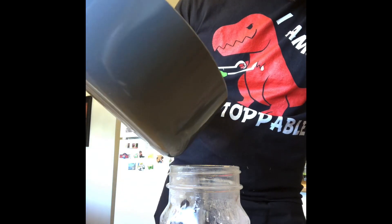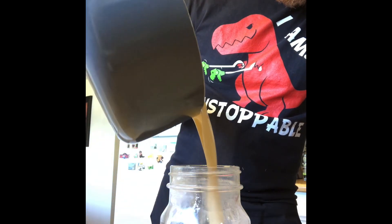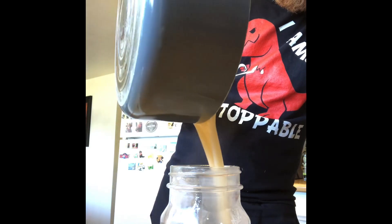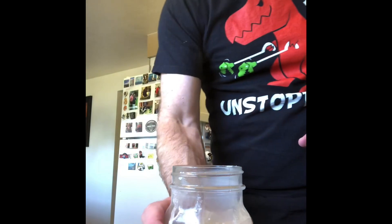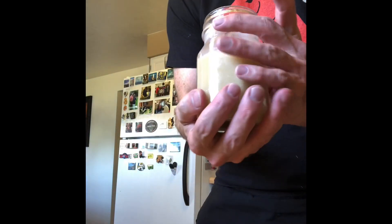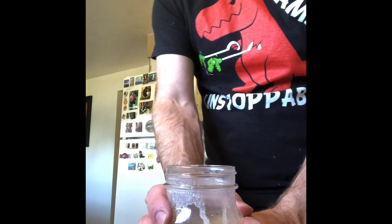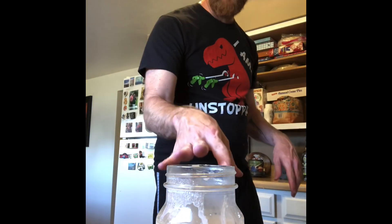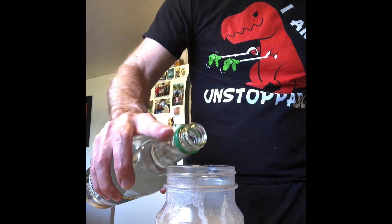This actually smells really good too. Pour that in, just like so. And what I was shown is you can add a little Everclear to this to kind of preserve it a little bit more, or you can keep it as is. I'm going to go ahead and add just a little bit to that.